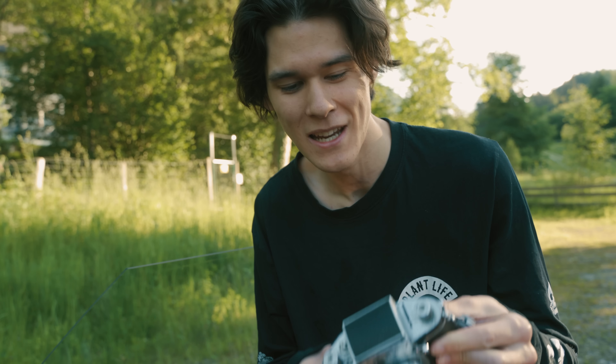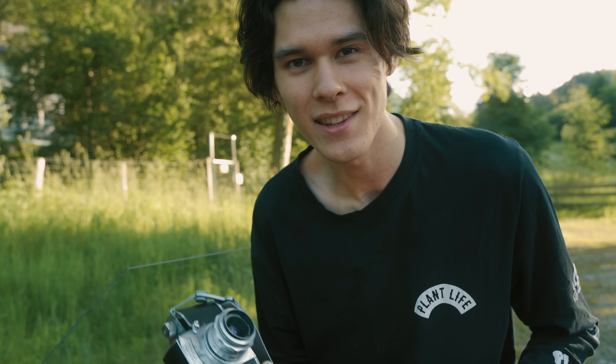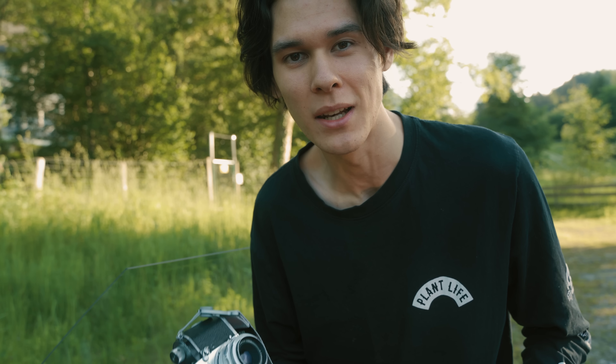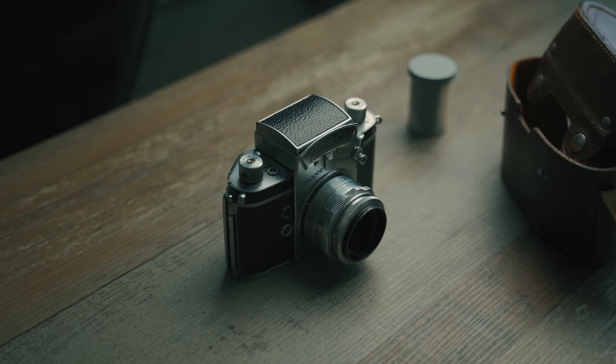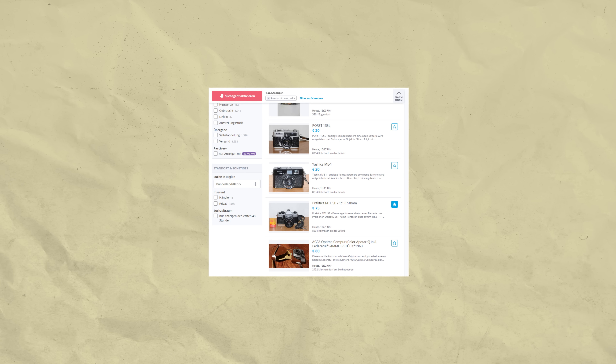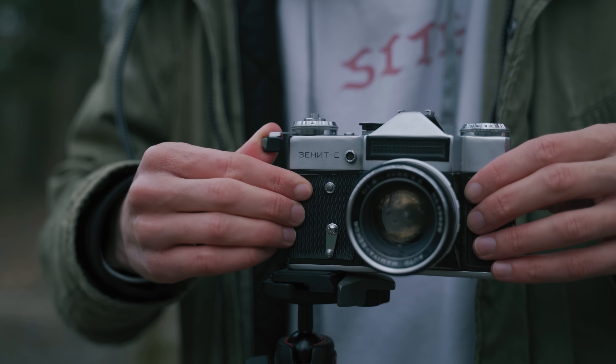Alright, enough of that noisy audio. I was just trying to quickly introduce the camera, so let me just do it this way. I wanted to briefly talk about it simply because I think it's quite special. A while ago I was scrolling through the Austrian second-hand market on the lookout for cheap film camera deals and found some crazy bargains, such as this Zenith E for only 10 euros.